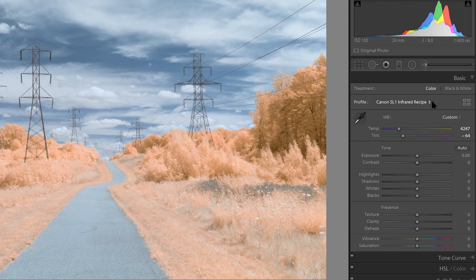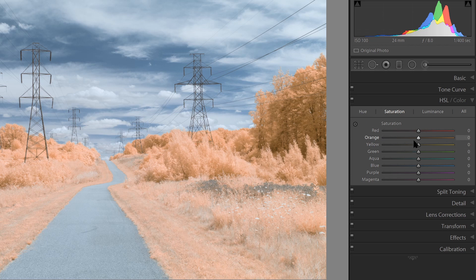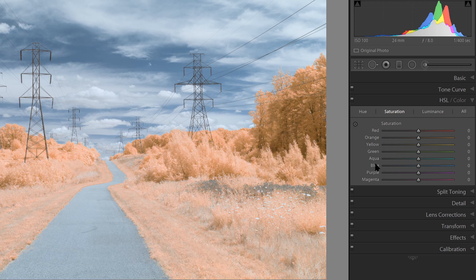One thing to be aware of once you've used this method is that any changes you make in the HSL area — the colors will be reversed. For example, if I wish to change the saturation of the sky and I come down to the blue slider, any adjustments I make won't actually be on the sky; it'll be on the foliage, because the colors are reversed. And the same for the foliage — if I drag the orange slider, it will actually impact the sky. So when using the HSL area, it may be easier to use the picker and then pick the part of the screen you wish to adjust, and then you will get the results you're expecting.